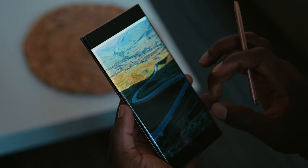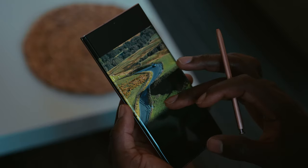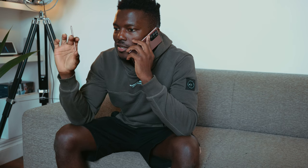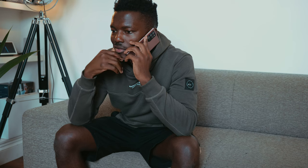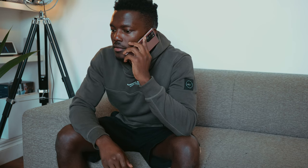Another tip would be to do a recce — head out a day earlier, take some photos, have a look at the route, and have lots of planning in place so that on the day of the actual project or shoot, you're ready to go and know exactly what shots you need from your shot list.